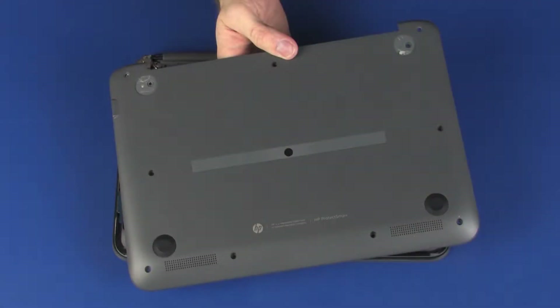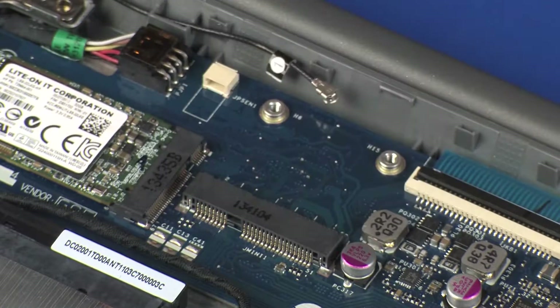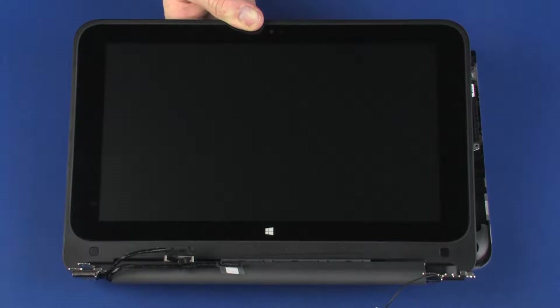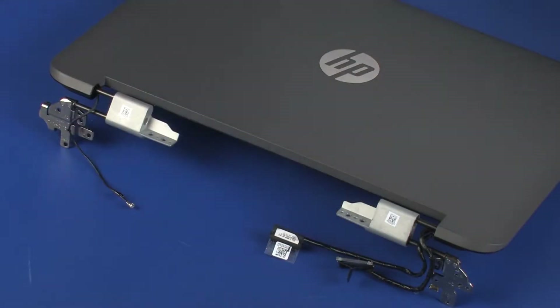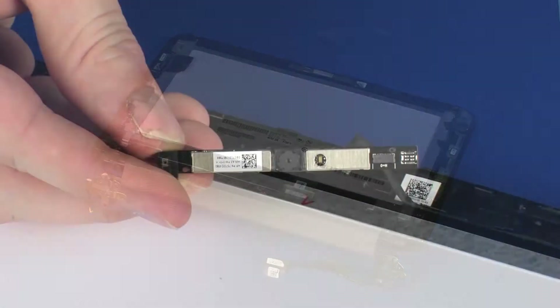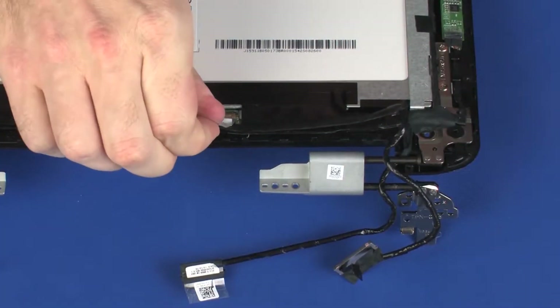Before you begin, remove the base enclosure, wireless module, wireless WAN module if installed, display panel assembly, hinge covers, display cover, webcam, and display panel cable.